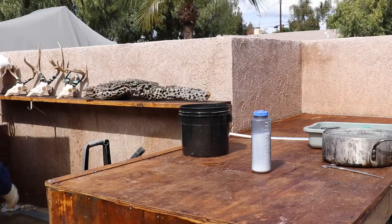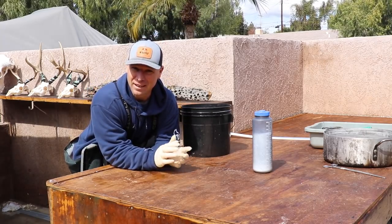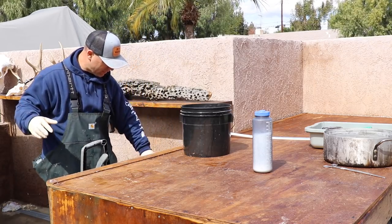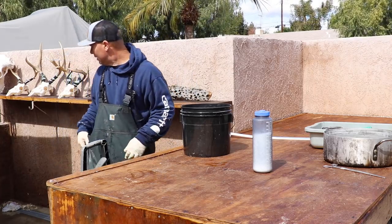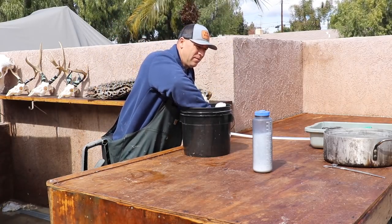I didn't ever think this one would be a reality. I'm really excited about this critter. I'm a mess — I've cleaned 20 Martins today, I don't know how many Lynx I'm redoing. Everything's a mess. I'm glad you're here to share it with me.